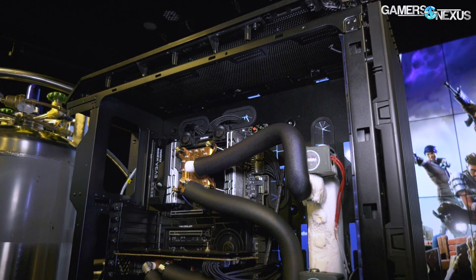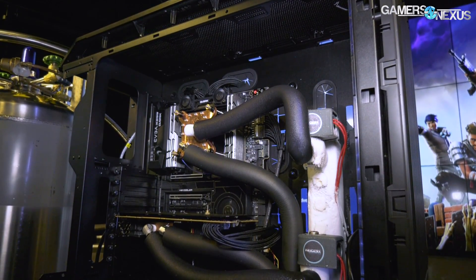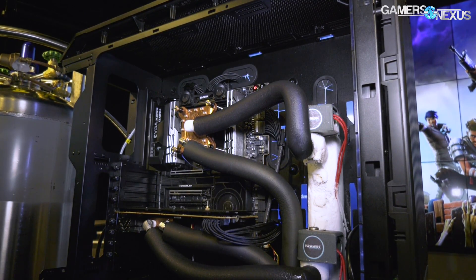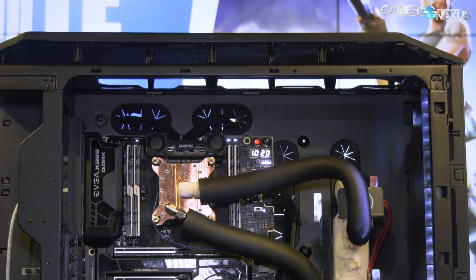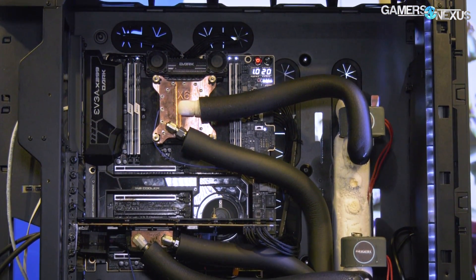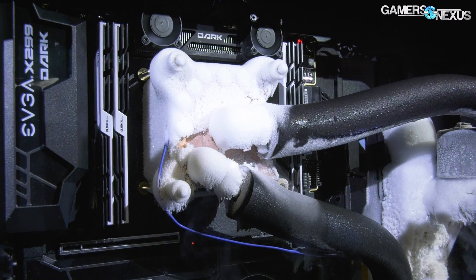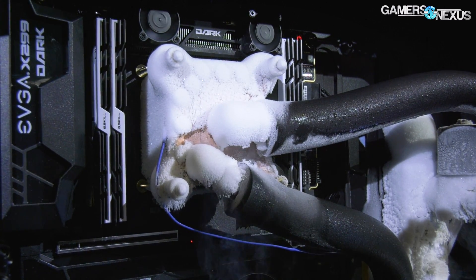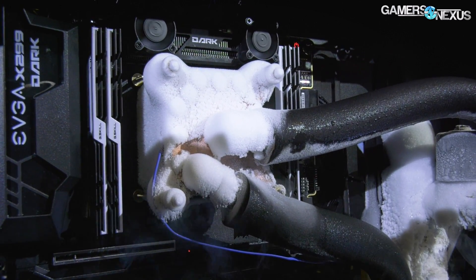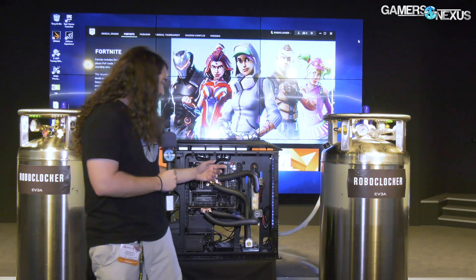The CPU valve comes in through here onto the X299 CPU — it's on the EVGA Dark motherboard, actually one of the boards that we liked a lot for overclocking. It feeds into a block, which is a very large block on top of the CPU. You can think of it as a truncated LN2 pot, except on the top there's a copper plate, and internally there are channels — not micro fins, but channels for the LN2 to flow through and do some cooling.